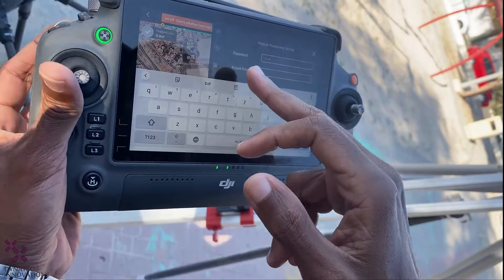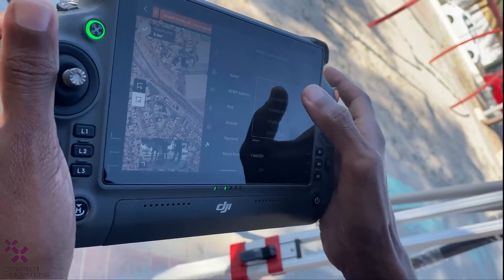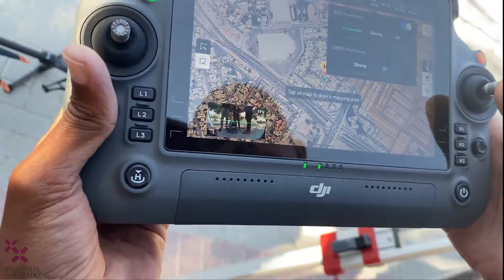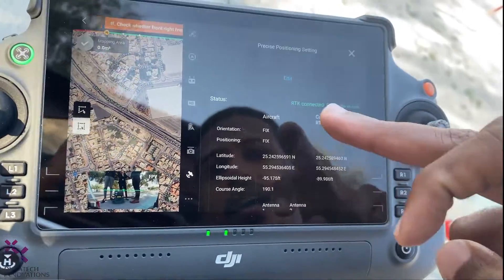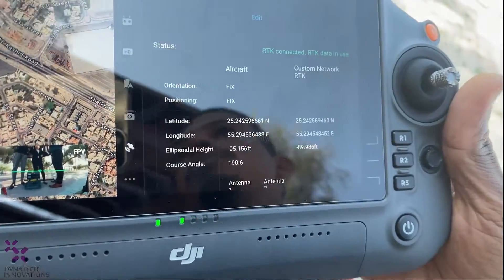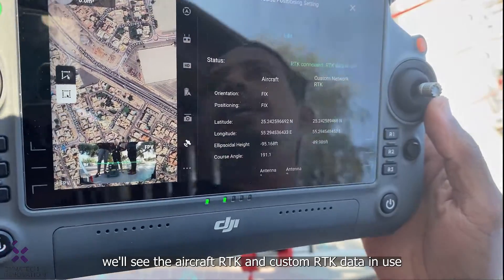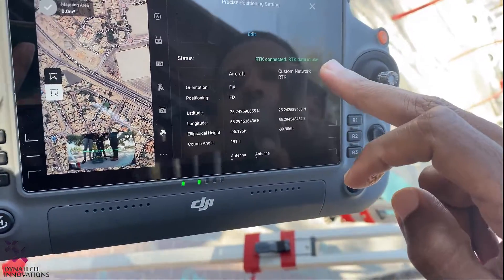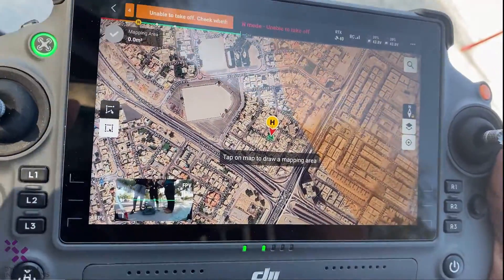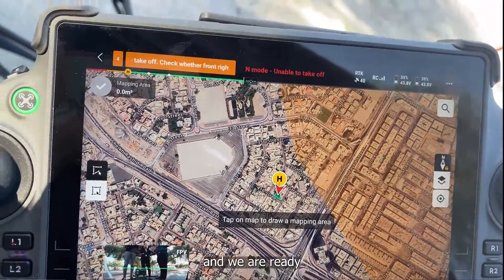After entering the mount point using the V30's serial number, choose Save. After saving all settings and connecting, we will see that RTK is connected and RTK data is in use from the V30 GNSS RTK. We will also see the aircraft RTK and custom RTK data in use. The green indicator confirms that RTK is fixed, meaning we are ready to fly.